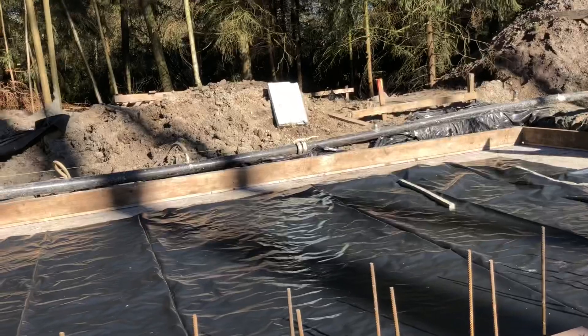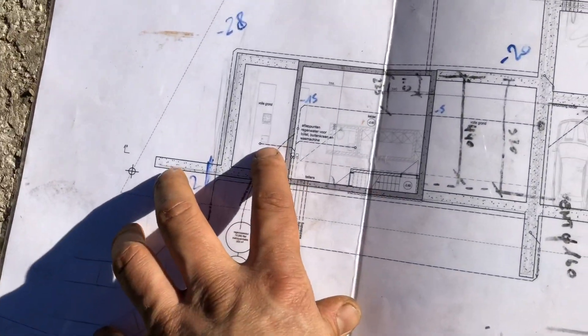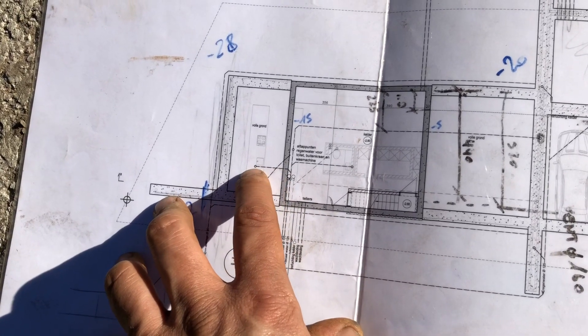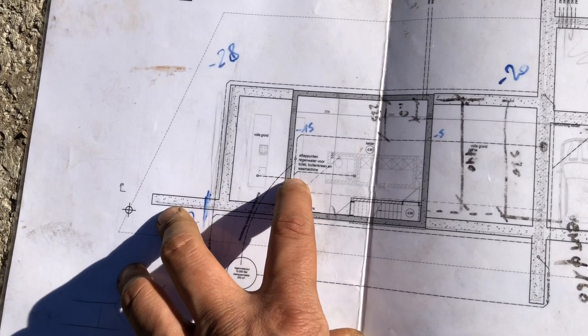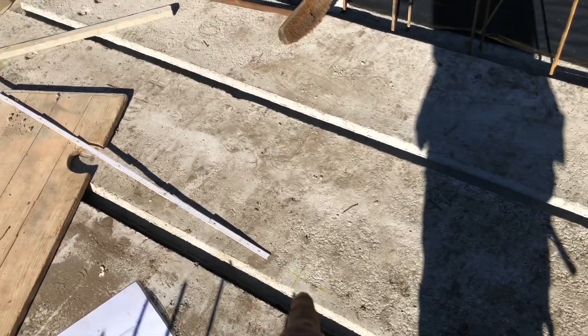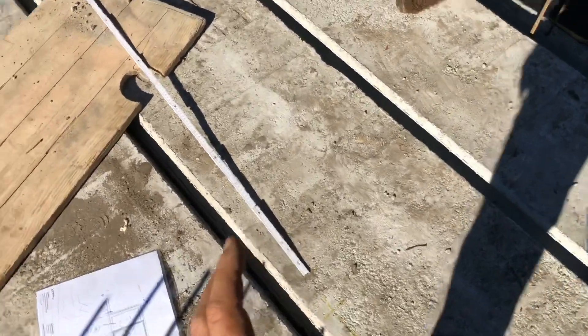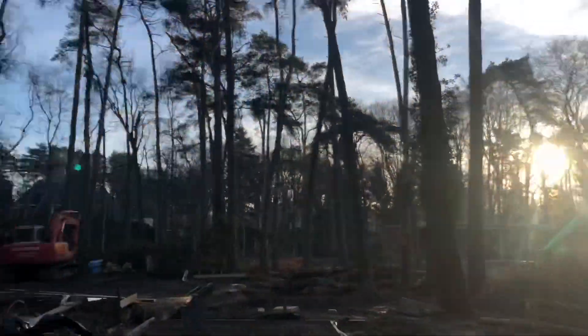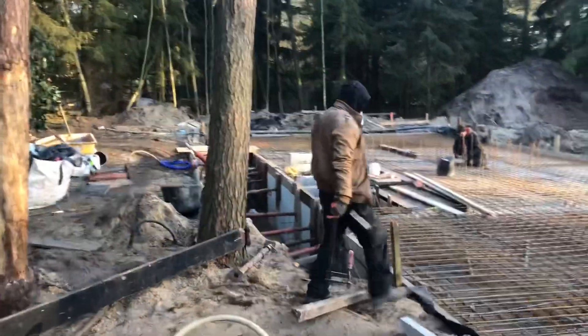Here is the kitchen, and we still need to place one drainage pipe or tube. It goes over the floor into the basement. I already made a sign where the hole needs to be. I need to buy a drill bit of 125mm, and then we can prepare this also, so Tuesday morning.